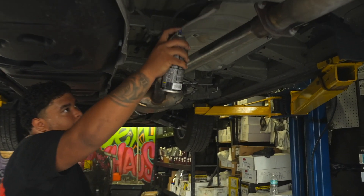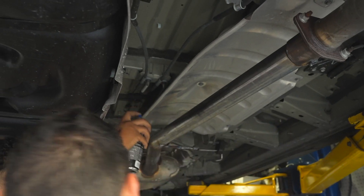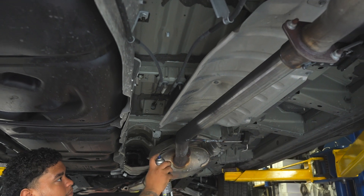Berto's spraying it down, just to check for leaks. Basically very simple stuff. The muffler was right here — Berto chopped it off here and here, and replaced it with a stick of pipe. That's it. Best mod you could do.